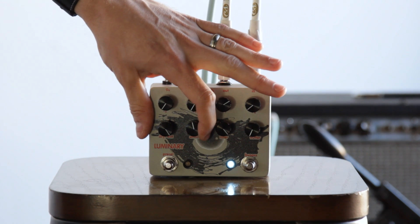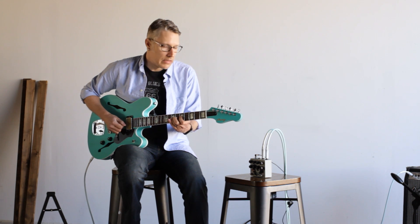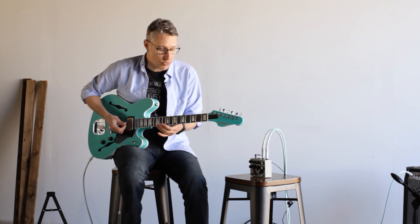Roll that up, and that means it's going to wait a little longer. You can hear it swell in, but you're not getting the pick attack that you were before.